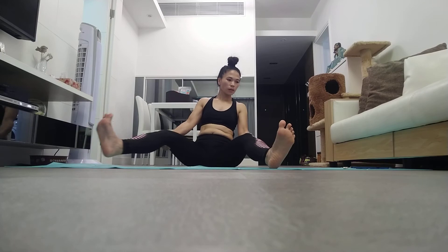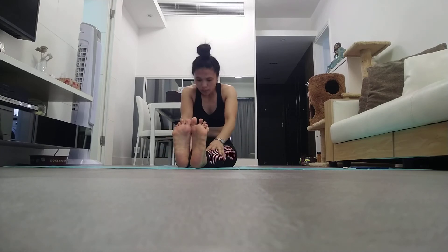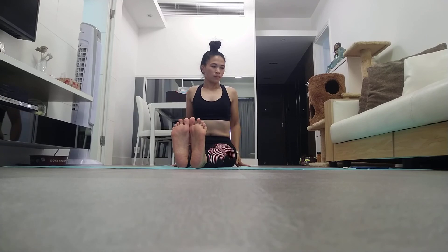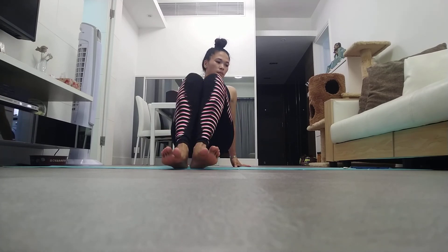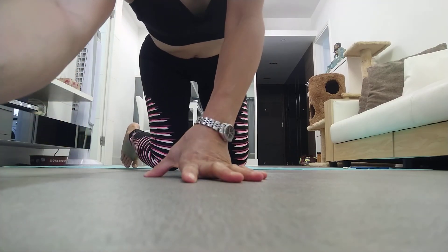Sit in Vajrasana, kneeling down and sitting on the inner side of your leg, your elbows in the front. Lean forward. Now rest your head between your hands on the floor. Slowly raise your abdomen to form a mountain pose, resting on your toes.